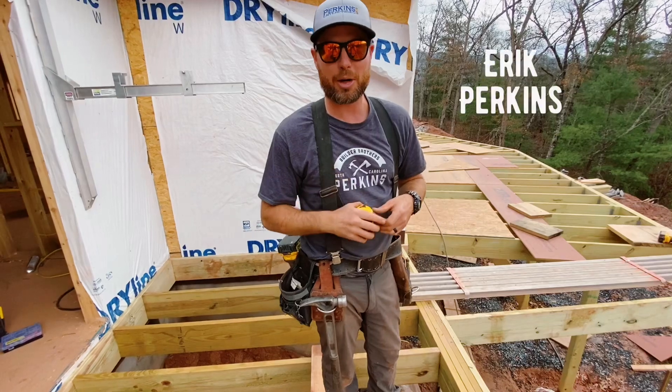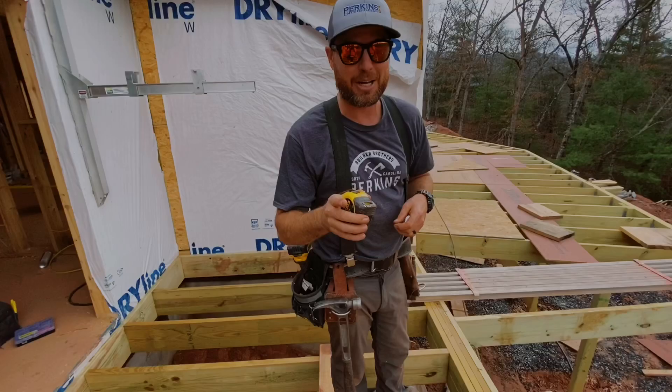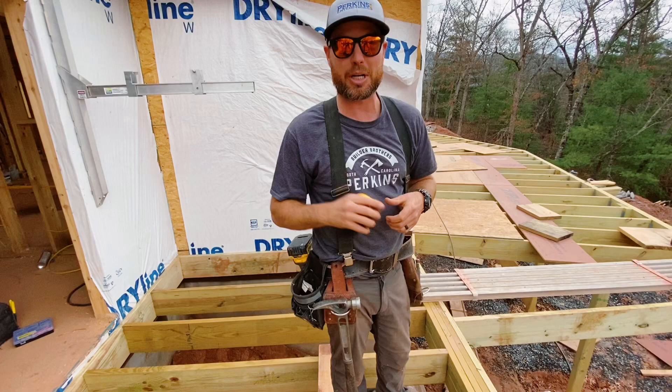Hey, I'm Eric Perkins, and on today's video I'm going to show you one of the greatest carpentry tricks of all time. And that's using a 3-4-5 triangle to figure out if a corner is 90 degrees. And what we're going to do, though, is double that — we're going to do a 6-8-10 triangle.